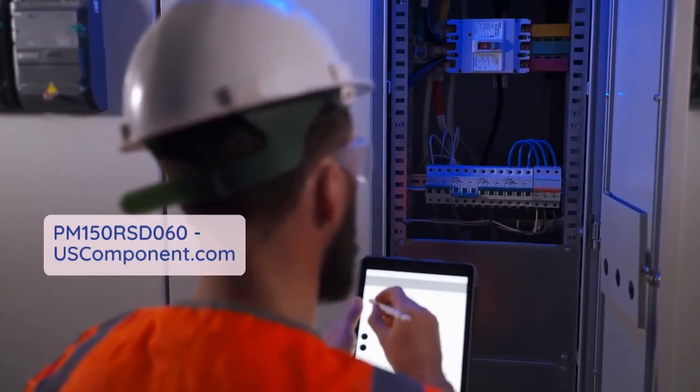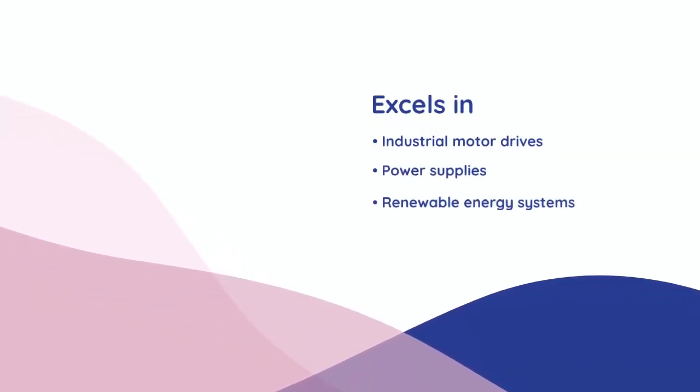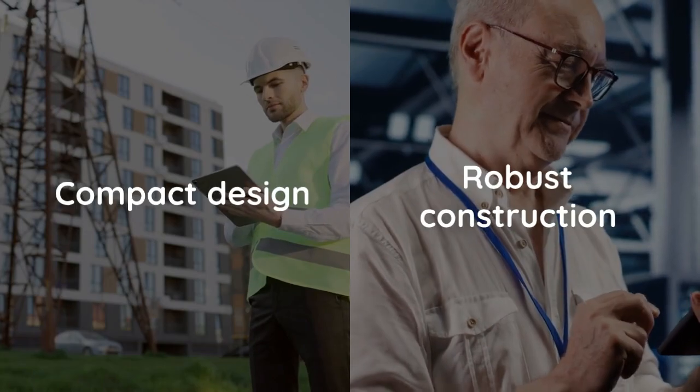Engineered with advanced technology for high power density and minimal losses, it excels in industrial motor drives, power supplies, and renewable energy systems. Its compact design and robust construction ensure suitability for diverse industrial environments.